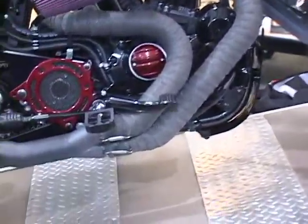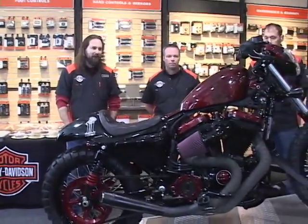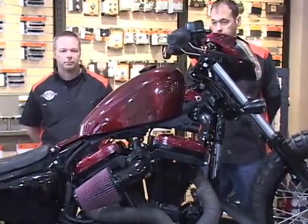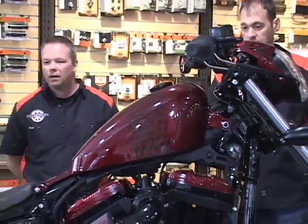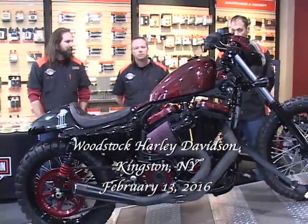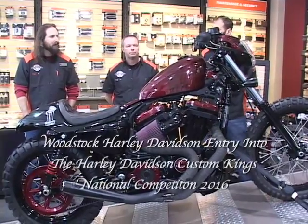Glenn, Dennis, and I were walking through the floor and one of the first questions was what to use for a tank. The stock tank is a bit bigger — not bad looking, but for a racing-type bike we needed something smaller. We walked by the Sportster 48 and were drawn to the color and the reddish tank with the little striping on it. That's the stock tank from the Sportster 48.